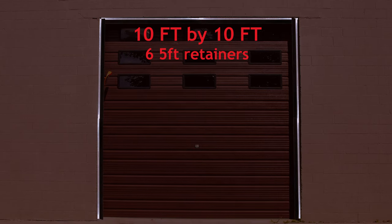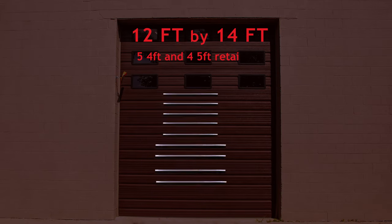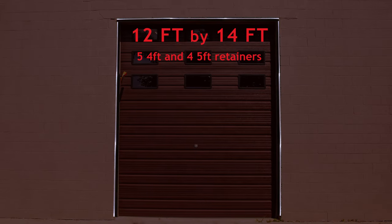The 10 foot by 10 foot kit is 6 five-foot lengths. The 12 by 12 foot kit is 9 four-foot lengths. And the 12 by 14 foot kit is 5 four-foot lengths and 4 five-foot lengths.